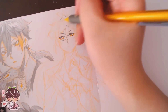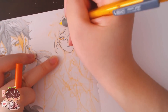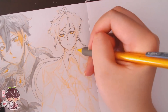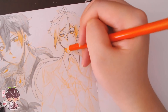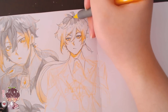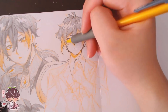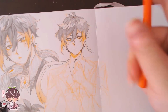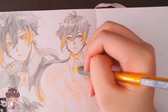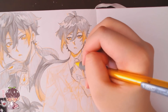Pencil is my favorite medium to work with, and this is kind of the reason why — I can really push the values quite a bit. I've done realism and a lot of dry medium work, but pencil has always been my favorite. I decided to push the values a little more, and I think that really helped for Zhongli because his hair is quite dark and quite a bit of his outfit is black other than some areas of brown and orange.